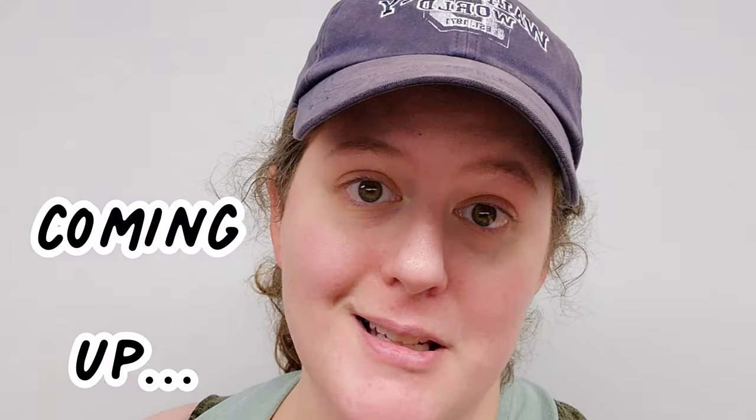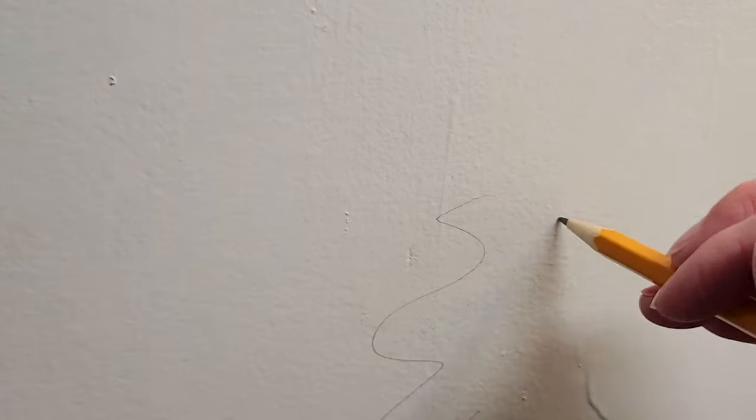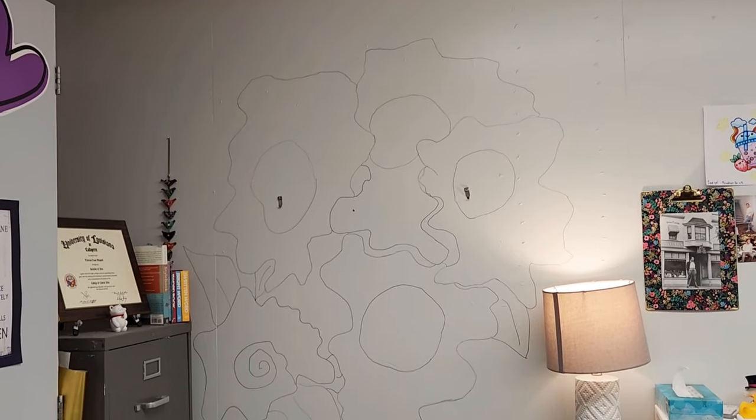It's definitely a trust the process kind of thing. Hello there my friend and welcome back. At the end of the school year last year I decided that I was going to paint a mural on one of my classroom walls, sketched it out, and then did absolutely nothing for the entire summer as far as that mural.